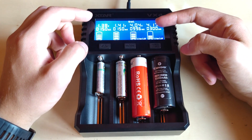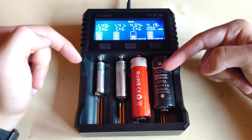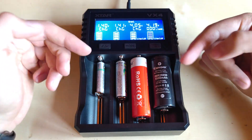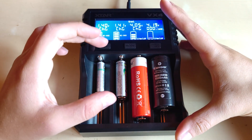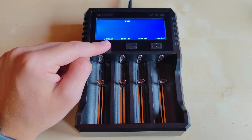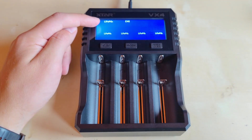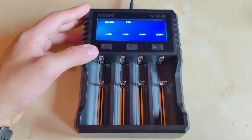You can also change the mode from charging to gradient features, which checks the capacity of each battery. This is quite useful to determine whether your battery still has enough capacity or has lost capacity over time through different charge cycles. This charger also has a unique feature to support different battery technologies.